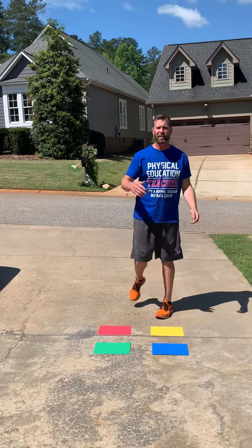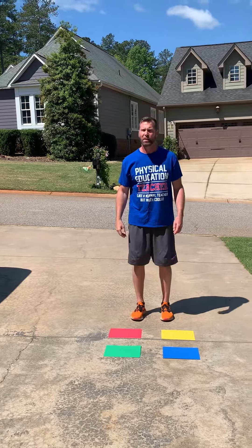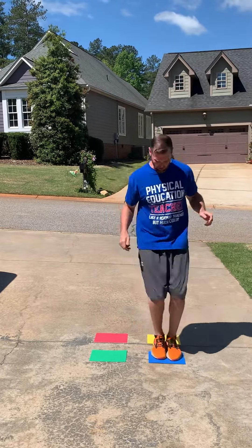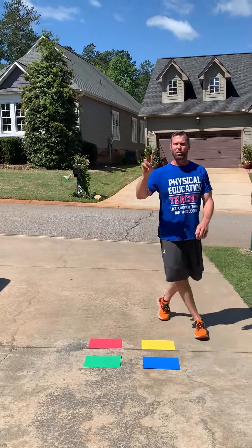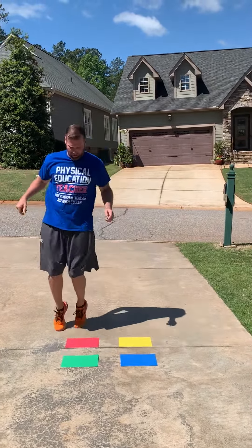So this is what it should look like. I'm going to have Peyton call out the colors. Blue. I jump on blue, then jump off. Level two would be two colors: blue, green. Blue, green, and jump off.